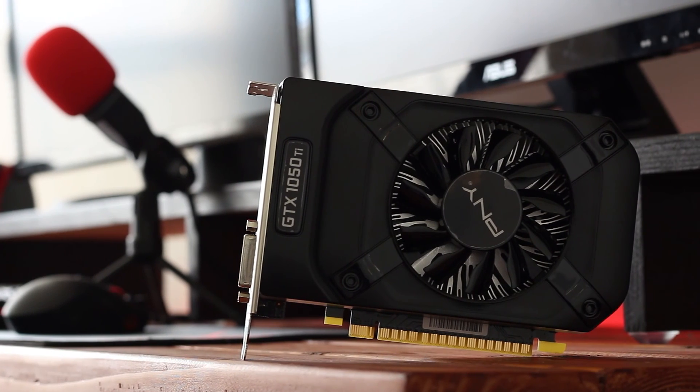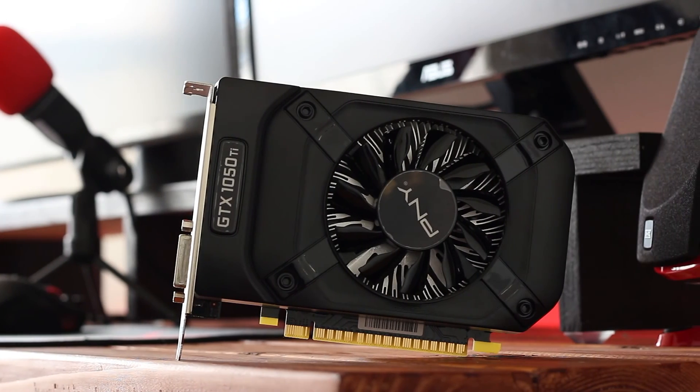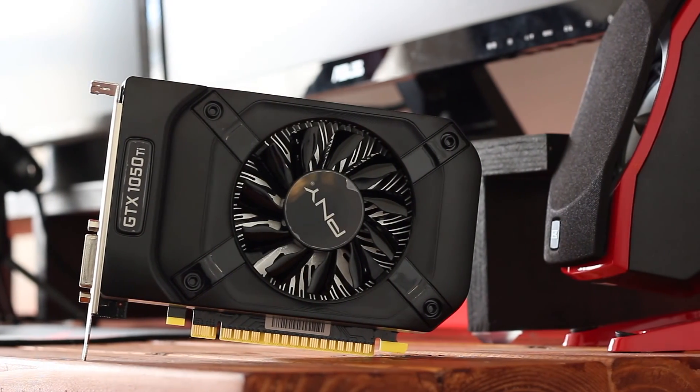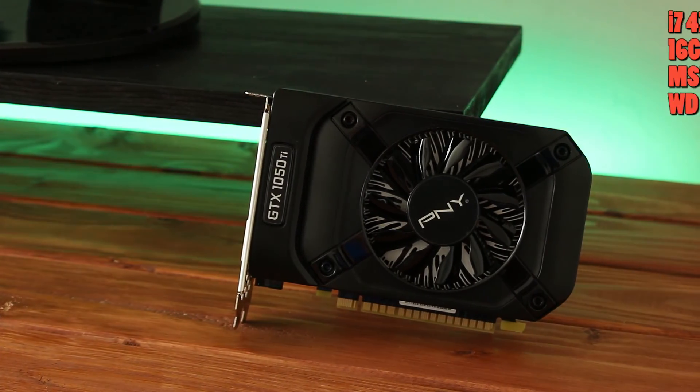The PMY GTX 1050 Ti is a Pascal card that supports all the main Pascal features such as Ansel, GameStream, DirectX 12, and G-Sync. Finally, let's get into the benchmarks.